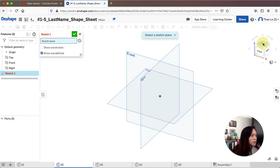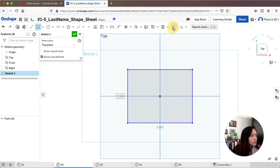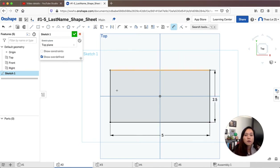First I'm going to do a sketch from the top. I'll select the center rectangle tool so everything is centered. I'm going to dimension this: the bottom part needs to be five inches, and then top to bottom needs to be two and a half inches.